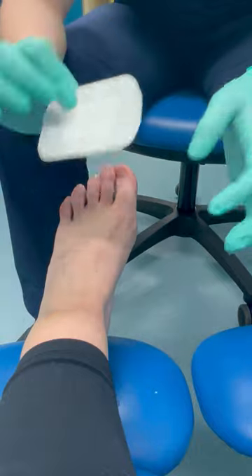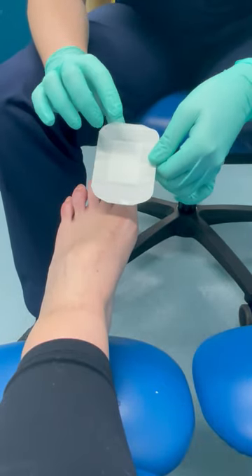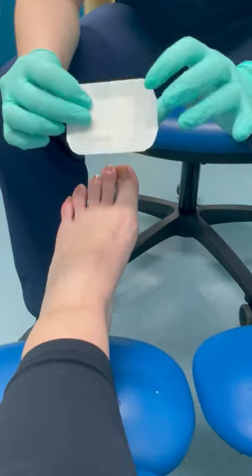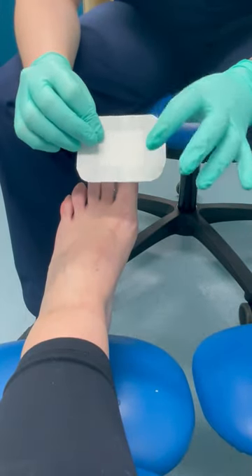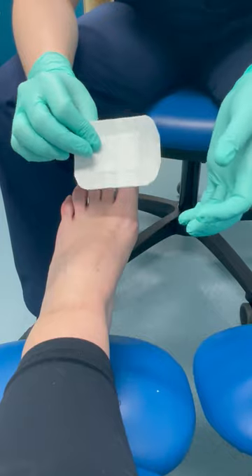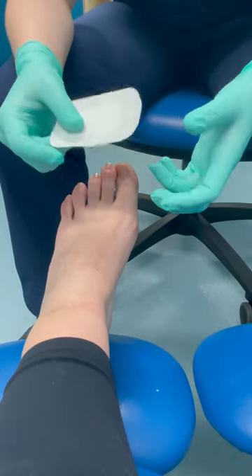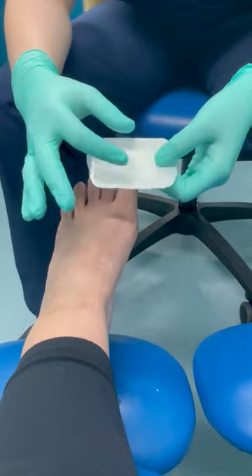Personally, I prefer on a thinner toe to put it lengthwise, or if it's a slightly larger toe just put it widthwise. I'm going to do widthwise today, but it really does not matter - it's the same process either way.